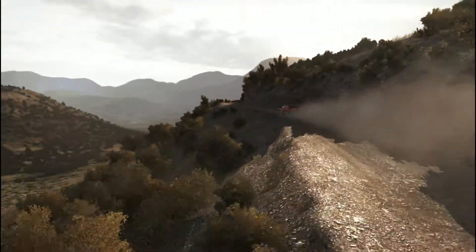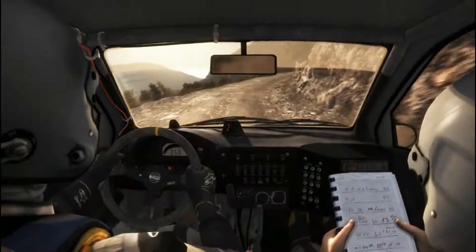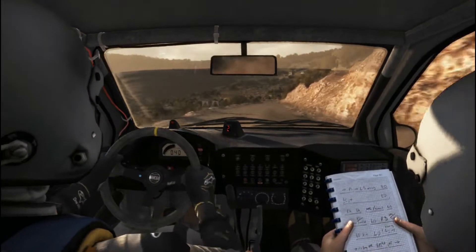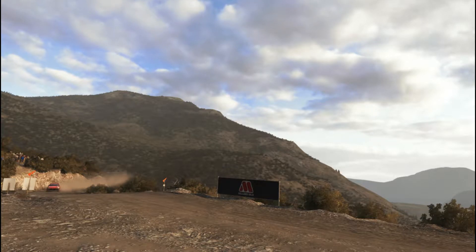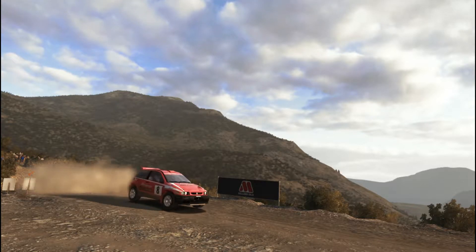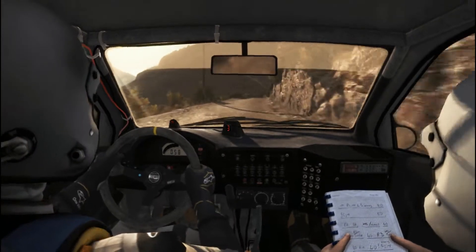Into right four long, tight to 360, left four over jump, right five long, 100 down, braking, head left.